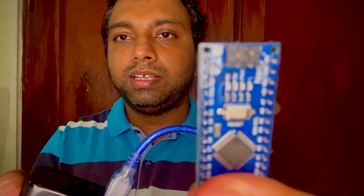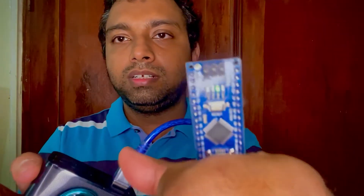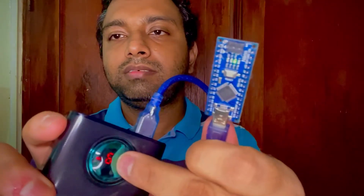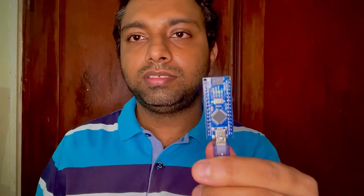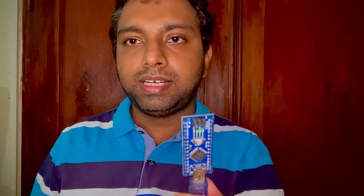If I press the power bank button again, it won't display the output — it acts as if nothing is connected. The Arduino board also won't power on. If I remove this, wait a while, and plug it again, it works — but if I click the button, you can see the output turns on briefly. This is kind of annoying, because sometimes you need to plug things into a power bank to test them, like Arduinos, LEDs, or other modules.